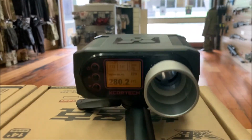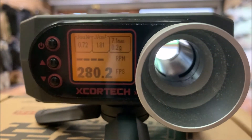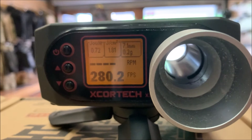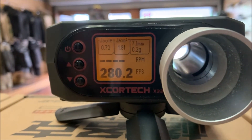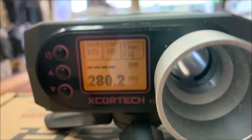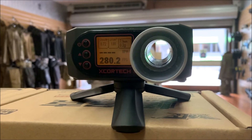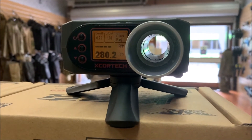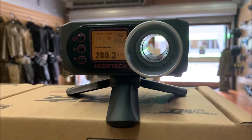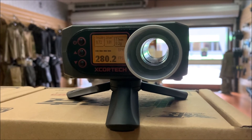All right guys, so after we've run some rounds through there — that's more than just one — that's given us a lot of averages. You've got to remember, if you're going to chronograph, you can't just fire a single shot through because you won't get all your readings and it won't be as accurate as if you run through multiple shots. You can run through multiple shots in single or full auto — they will show slightly different results — but as long as you've done quite a few shots, you'll get your average.